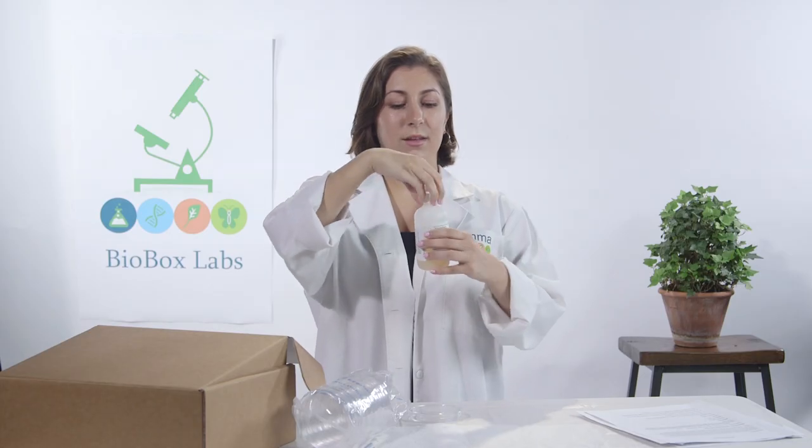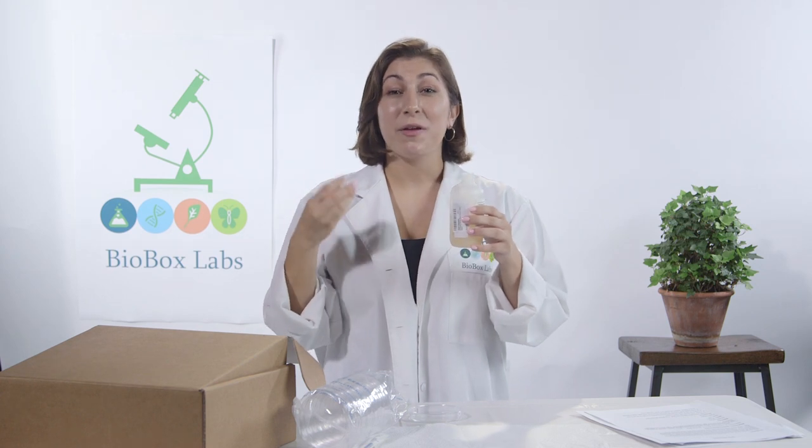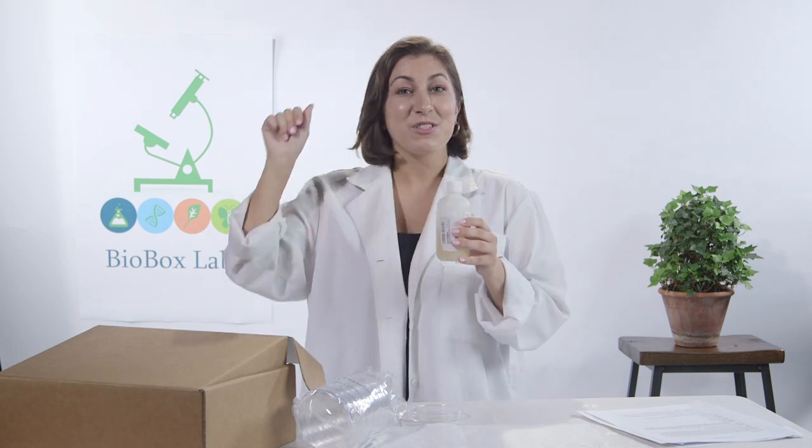So bacteria and fungus need food to grow, just like we do. So this will be their zoo, and the agar will be their food. We want to take the cap off and microwave it for 30 seconds, then take it out, swirl it a bit, and then 15 seconds more until it comes to a boil. But make sure it doesn't overboil — off to the microwave.